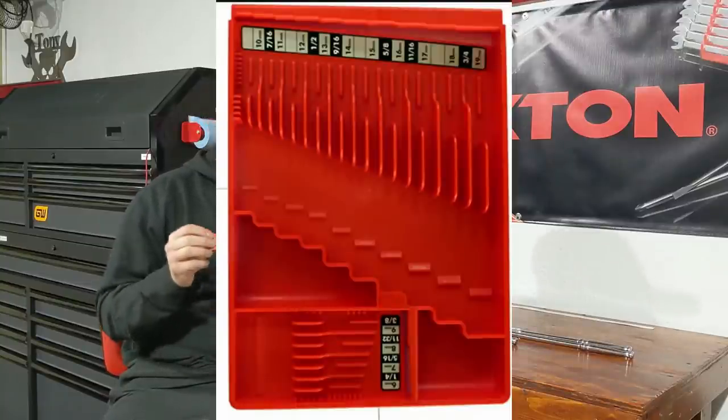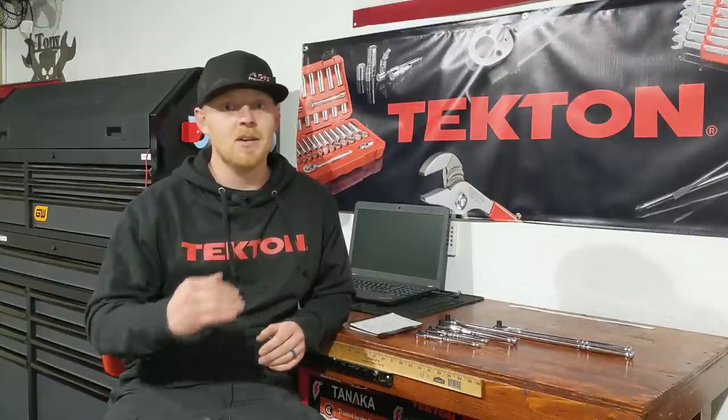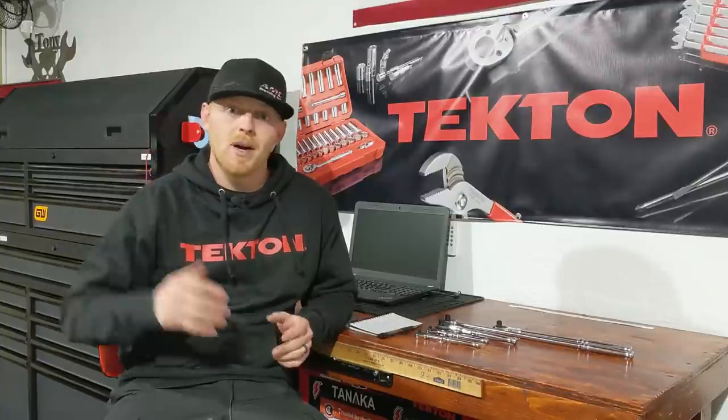First up in the ones I don't use is the Tool Sorter. This is useful maybe for a DIY or weekend warrior who has one standard set of wrenches — it can't accommodate long wrenches or special designs. It's a very basic wrench organizer, and at $18 it's already in the mid-to-high pricing range, so there are many better options out there.